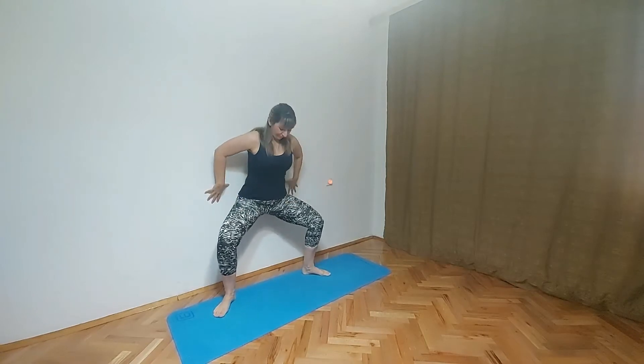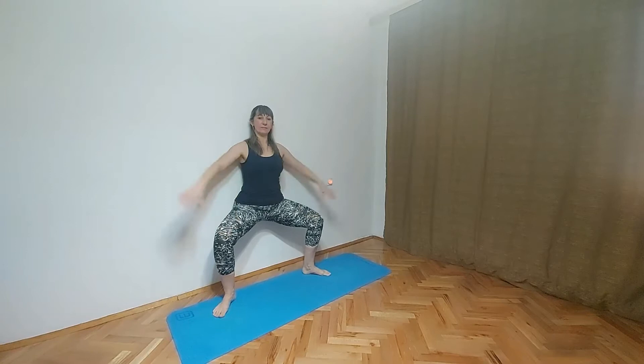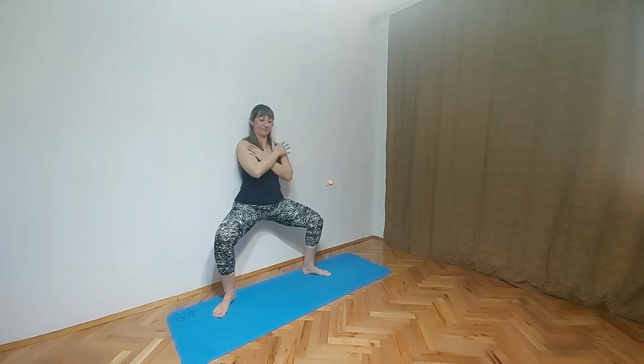First pose is goddess pose, Utkatakonasana. Spread your legs like five feet apart. Then use the wall, lift up your hands. Bend them a little bit and make sure that you keep hands and your back all the way on the wall. Don't forget to breathe in this pose.